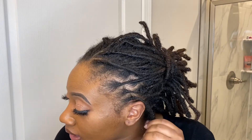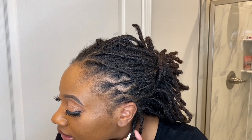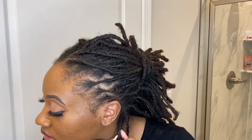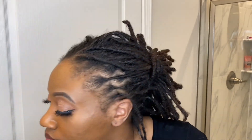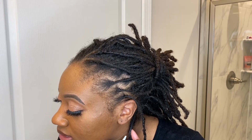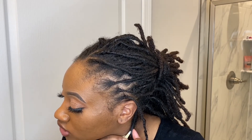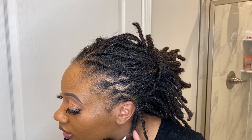As for prevention — like I said, I did not wrap my hair a lot when I first got my locks, and that probably contributed. But I don't have lint anywhere else in my locks; it's literally just at the back. I'm guessing it's because this hair is on the nape of my neck where my shirts are, and that's why there's more there.